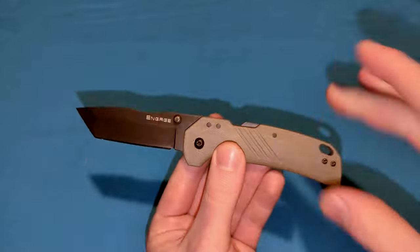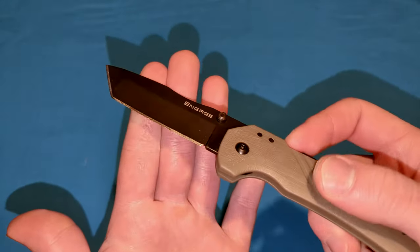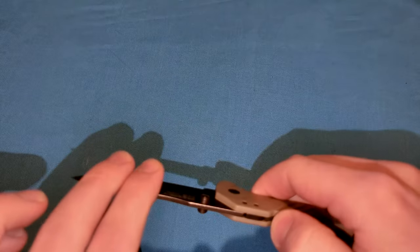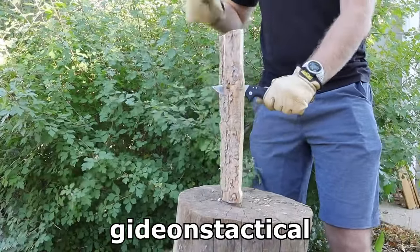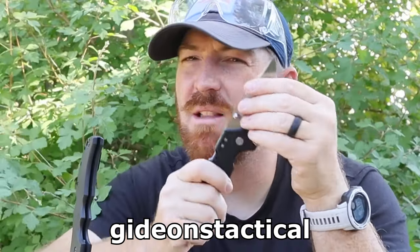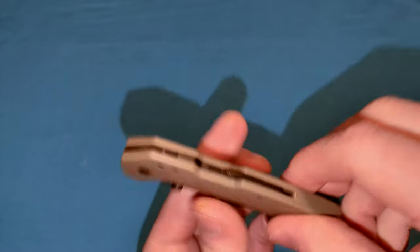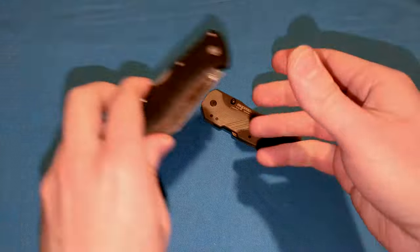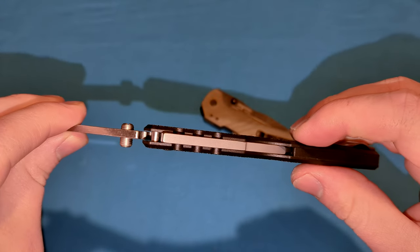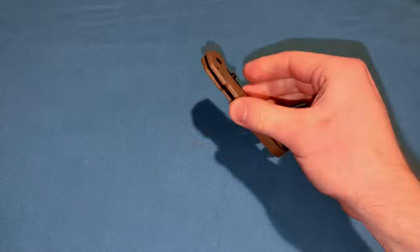Cold Steel said this withstood even more strength than their Triad Lock, and that got me really excited. But unfortunately, I have seen videos where people did shock tests on these where the Atlas Lock actually started developing play when they were batoning with the knife. Pretty much any locking mechanism in the world also develops play after you baton with it, so unfortunately this locking mechanism can't withstand shock as well. It could be because of the spring — there are more parts here compared to something more simple like the Cold Steel Triad Lock.